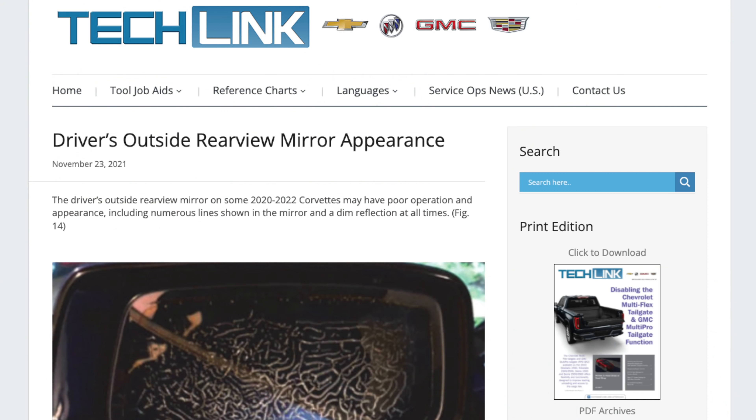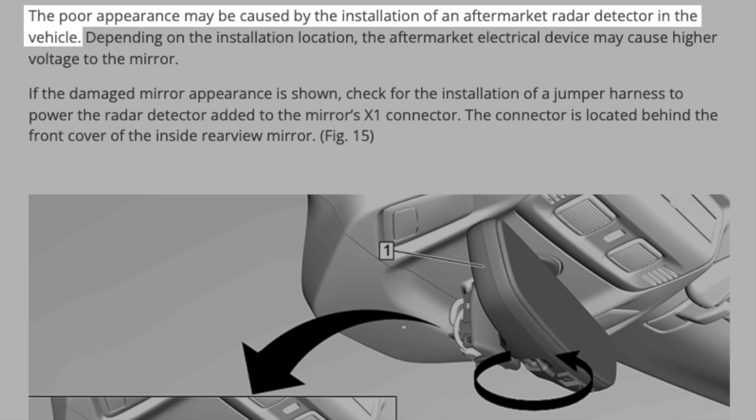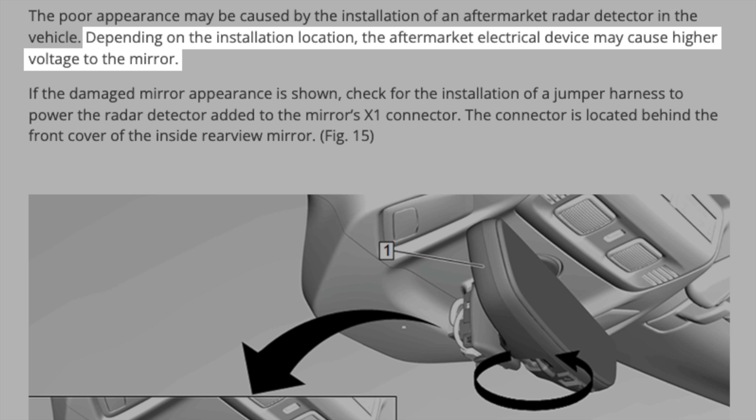What's up guys, Vortex here. There is a known issue for those of you driving C8 Corvettes where if you plug your radar detector into your powered rear view mirror, this can actually damage the driver's side mirror of your car. In this video, I want to take a closer look at the issue to see both what's going on, as well as what you can do to avoid this happening to your car.